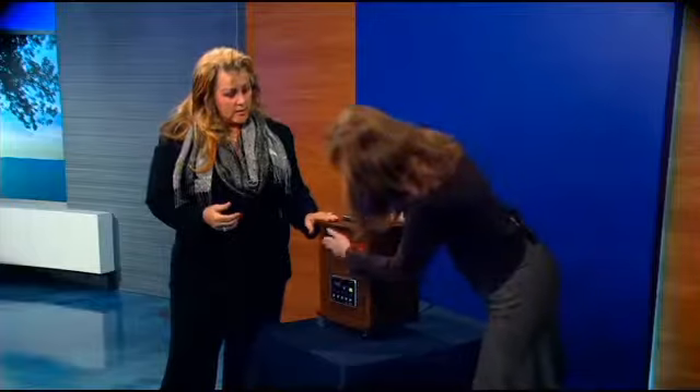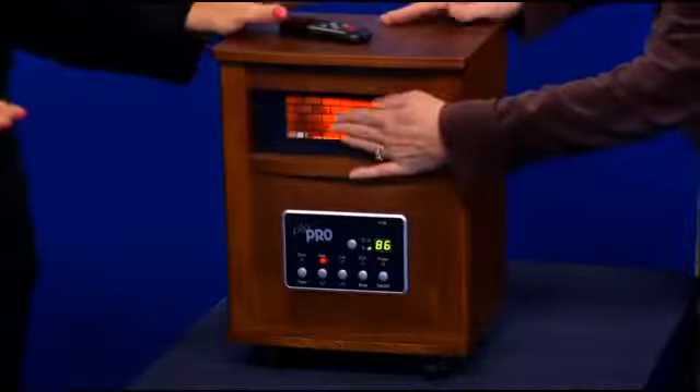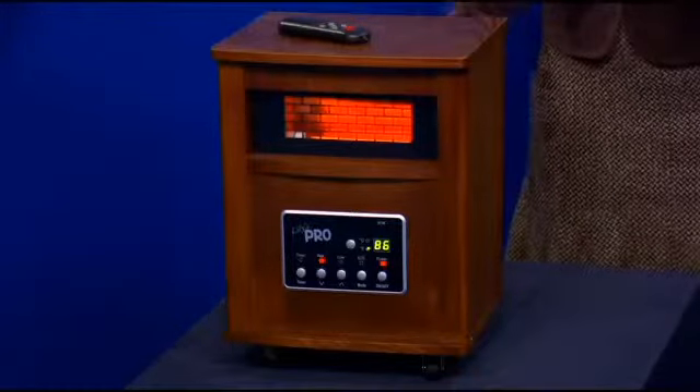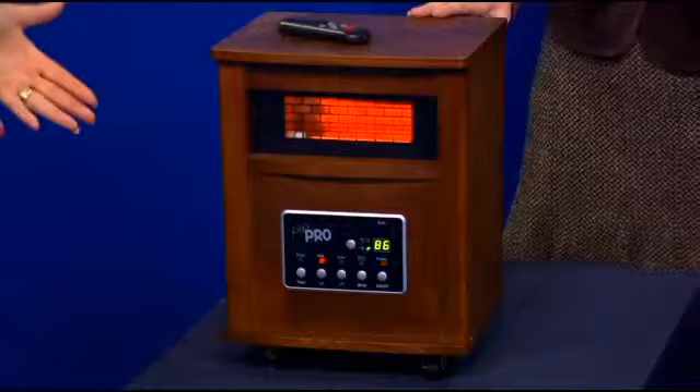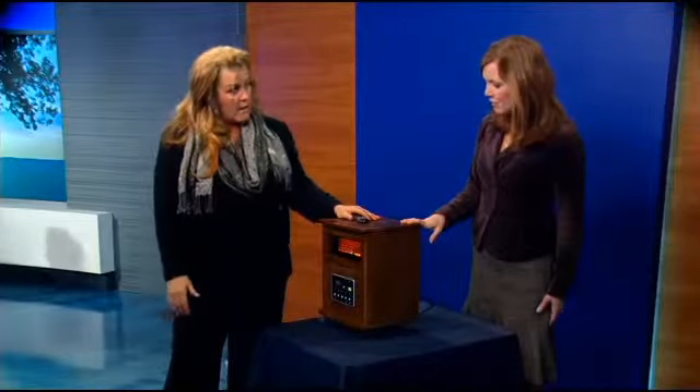Infrared is the only heat that attaches to moisture in the air, so your heat becomes very heavy, thick, and dense — it stays and lingers, whereas heat pumps and gas heat go really quickly. It's a very even heat, wall-to-wall, ceiling to floor, so the floors feel warm and the couch feels warm. They're buy one, get one free right now — a great Christmas gift for someone living alone. They only cost about a dollar a day to run so your energy bill goes down. They have tip-over protection, overheat protection, and a filter on the back.